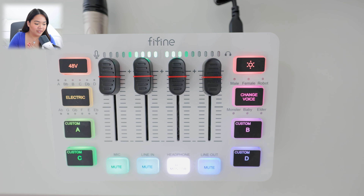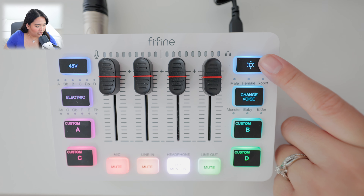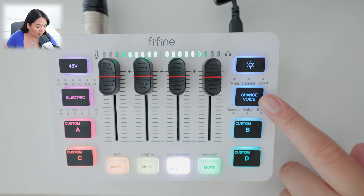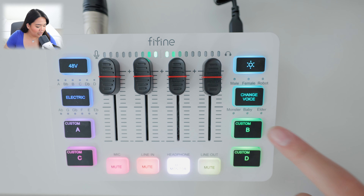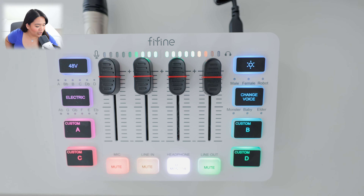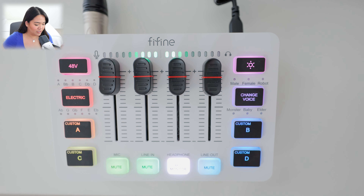We now have the SC3 and AM8 set up using an XLR cord. Hopefully you can hear a slight bump in quality versus USB-C. We have all the color effects up top, voice changers, custom buttons for sounds you want to record and play back, and mutes for whatever you're connected to — mic, line-in, headphones, and line-out. There's also the auto-tune feature, which is pretty self-explanatory.